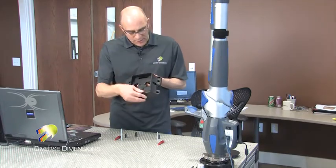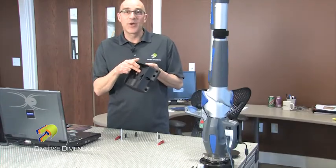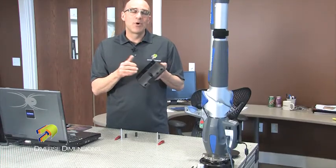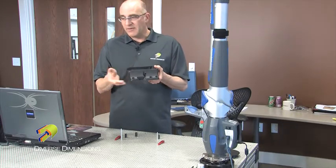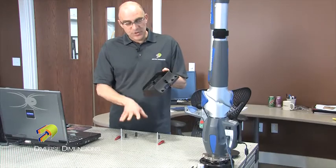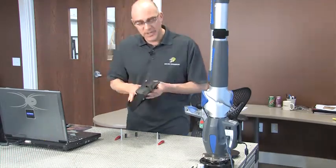We're going to be measuring a plane today — actually multiple features — but the plane is what I wanted to show you. It's one of the most simplistic features of measurement inside of CAM2 Measure. I've got version X open today, so I'm going to fixture this part up and do a measurement on the plane. Hang tight and I'll jump into CAM2.